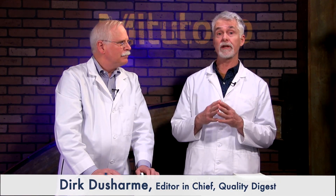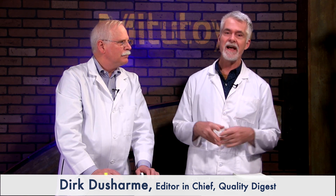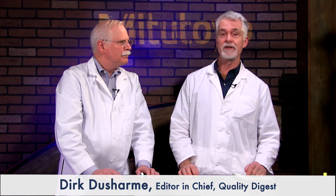Welcome to How To, a quality digest series for quality control and quality assurance specialists who need quick instruction on how to get something done. This episode is sponsored by Mitutoyo.